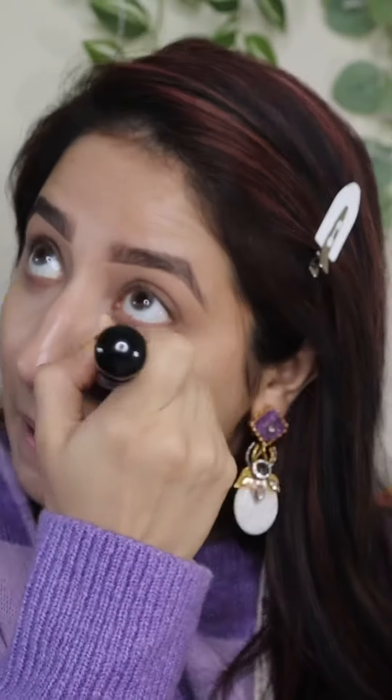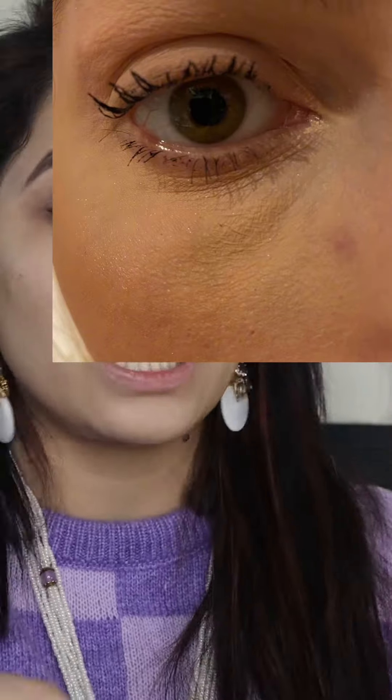Stop using your beauty blender to blend your concealer directly. Instead, apply your concealer, blend it first with your beauty brush, and then go over it with your beauty blender. If you go directly with the beauty blender, it will become patchy, which we don't want.